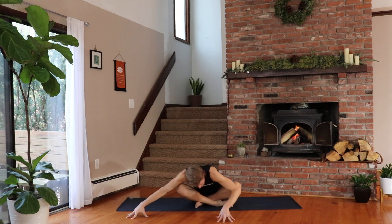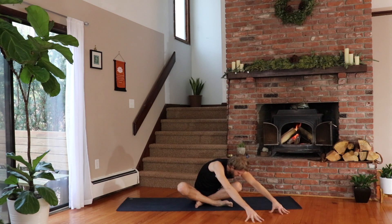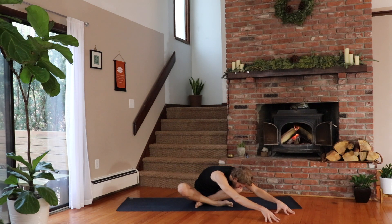Stay low. Crawl over to the left side. Once you get there, the nose goes towards the left knee. Ground your right sitting bone and crawl the right fingers a little bit further forward. Inhale, lengthen. Twist and exhale, fold. Relax the shoulders. Inhale — what are you letting go of in your life right now? Exhale — what's no longer serving you that you're going to release? One more deep breath in and a breath out.